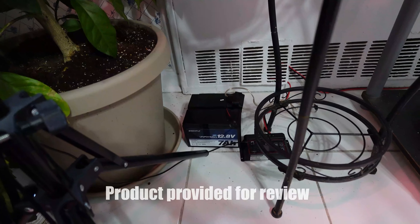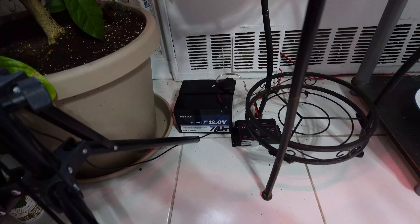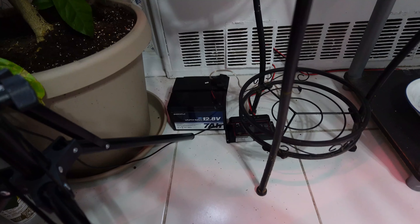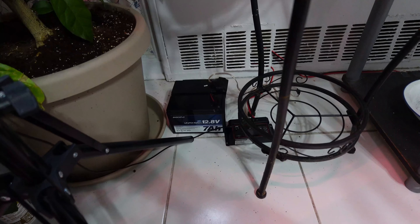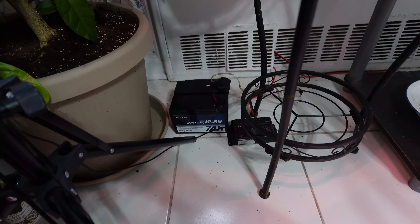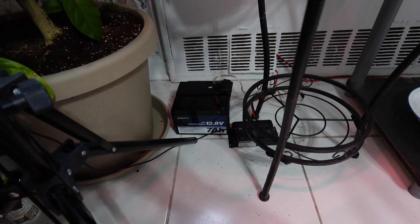The LiFePO4 battery — 12.8 volt, 7 amp hour — paired with a solar controller and solar panel, runs the unit on a very simple hookup for many hours of use, with multiple batteries in a parallel connection.